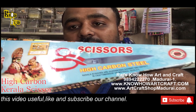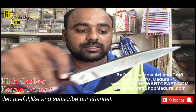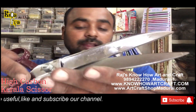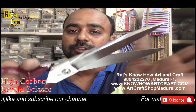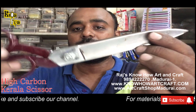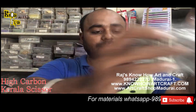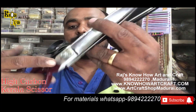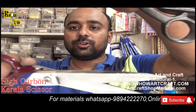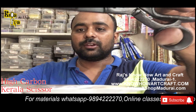This one is the high carbon steel scissors, otherwise called Kerala scissors. They are guaranteed against any defects in craftsmanship and material quality — that much guarantee you can get with these Kerala scissors. They come in white and also full black.